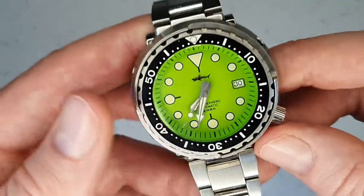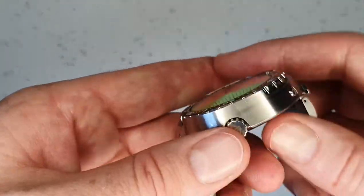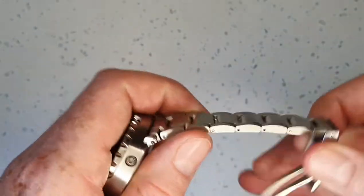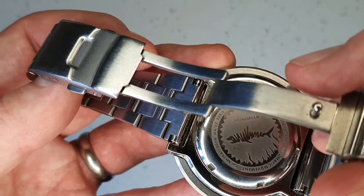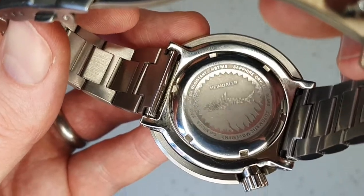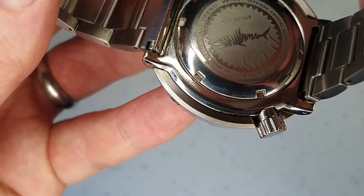It matches the raised shark on the logo, which I love. It adds a bit of fun — this watch really is a fun watch, you can't take yourself too seriously with it. The crown is also engraved, as is the case back, which I believe is laser-etched rather than engraved, featuring the Heimdaller shark and some of the specs.